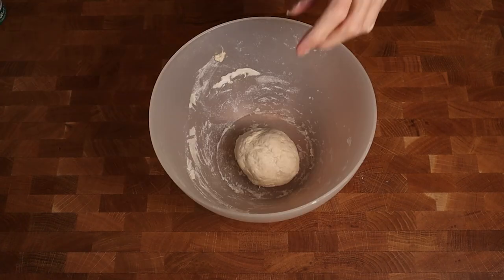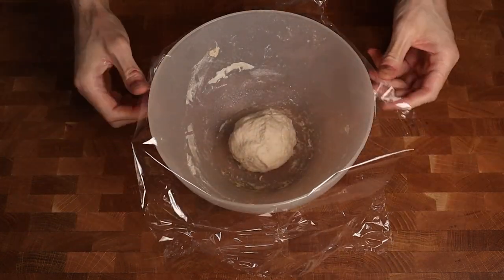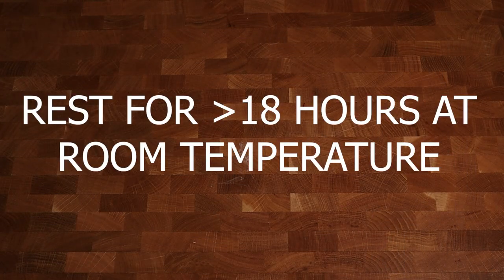As soon as the dough is ready, spray a little bit of oil in the bowl, put the dough inside and cover it up with some cling film. Now this part is very important — cover it up with a towel and let this rest for at least 18 to 24 hours. Trust me on this, the longer you let this rest, the better it will become.